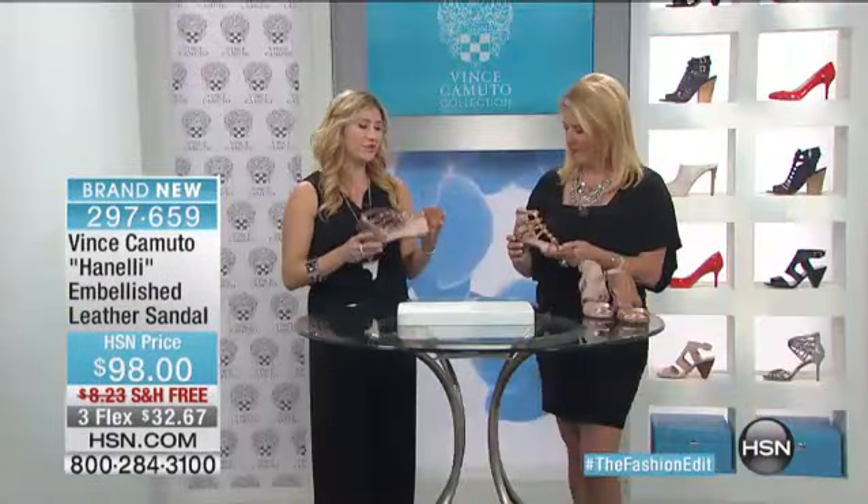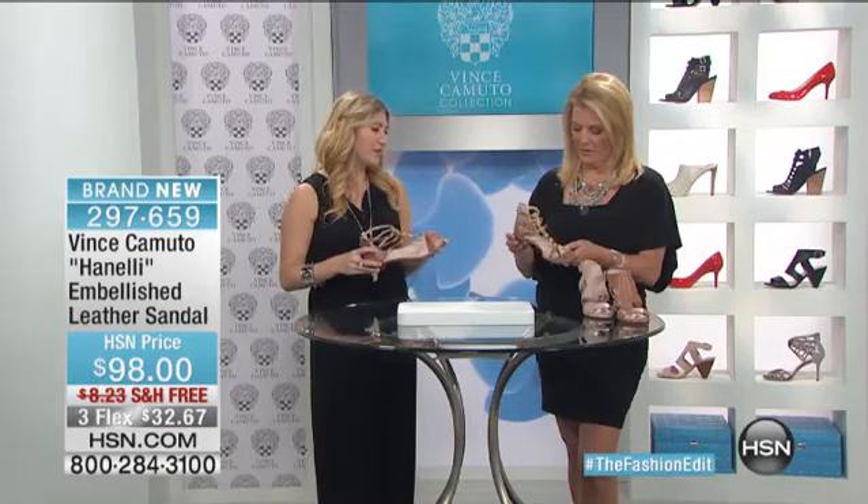The quality and the value of this shoe — this is an all-leather shoe, it's all leather lined, and it's really unbeatable.